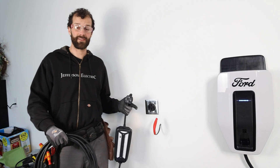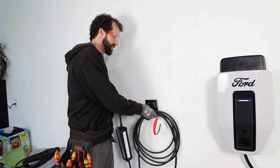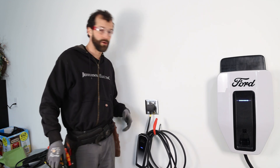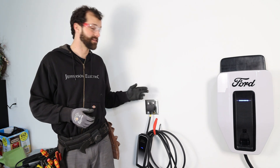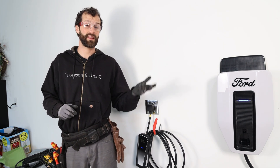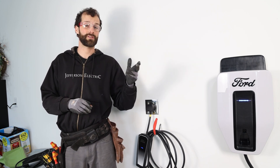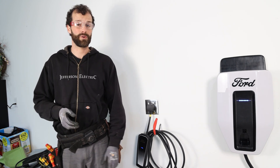A NEMA 14-50 outlet is a universal charging standard for things like this — this is Ford's mobile power cord. What does a job like this cost? It's about a hundred bucks in materials for the outlet and the plate. If you're going to hire it out, it's going to be at least another hundred dollars in labor. If it's a dedicated trip, you're definitely looking at trip charges and could be upwards of maybe $400 or just a touch more sometimes.